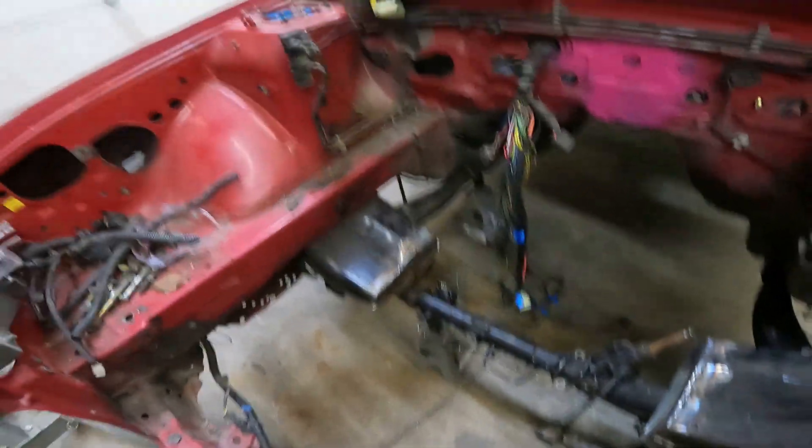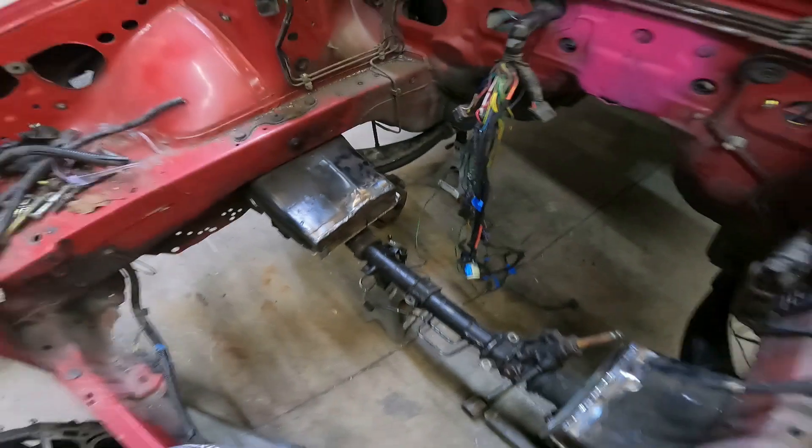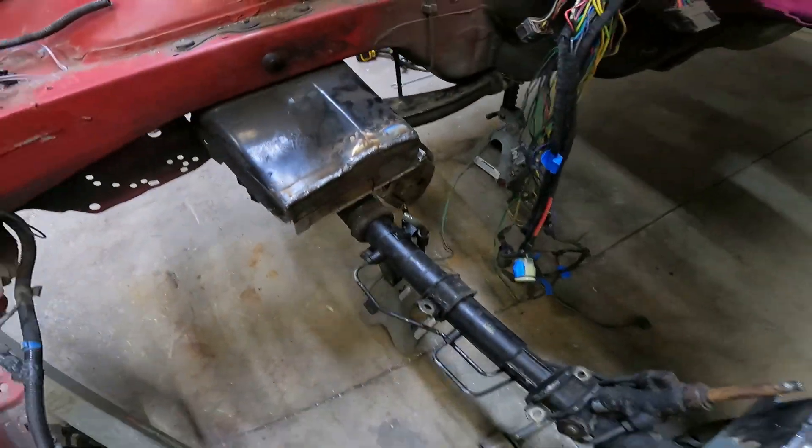All right, so we kind of centered it just to find some general location on where we wanted this, so we're going to try drilling it and then just taking some material out and see how the rack fits after that.